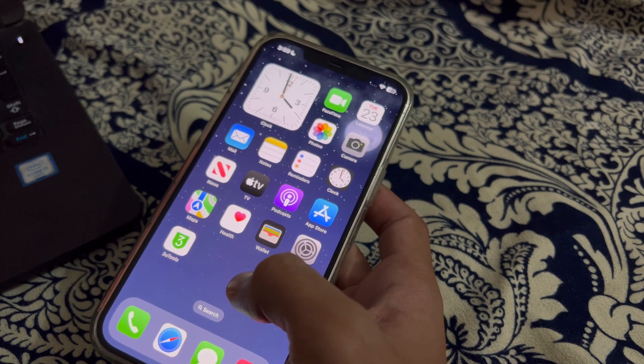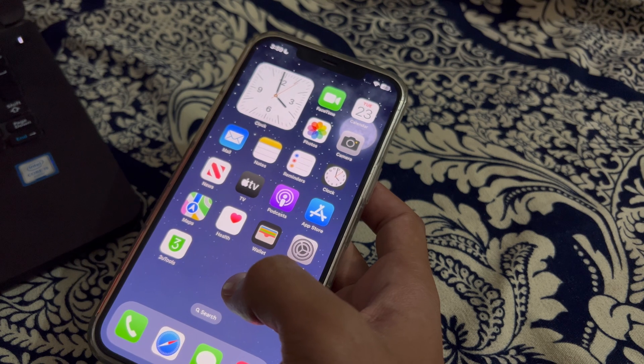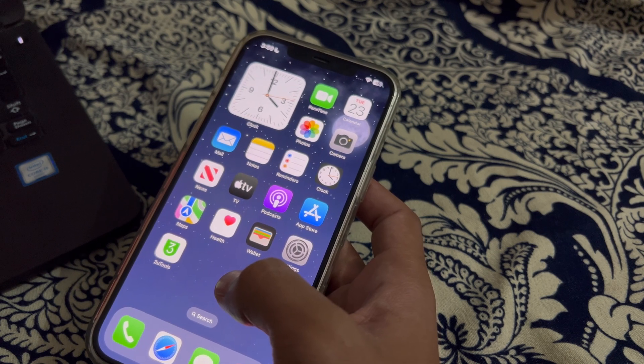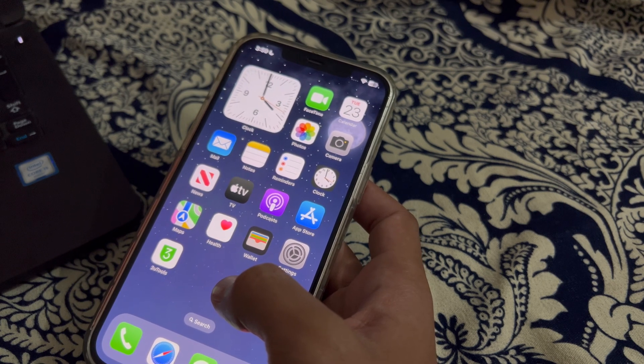Our first step is to check the CarPlay connection. Ensure that your iPhone is properly connected to your car's infotainment system via USB. A loose or faulty connection can cause increased battery drain as the phone continuously tries to establish and maintain the connection.